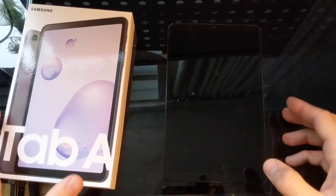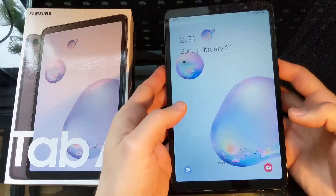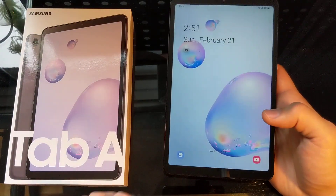Hey guys, welcome to Beats Reviews. Today we're having a quick look at the Galaxy Tab A 8.4 LTE slash Wi-Fi version.